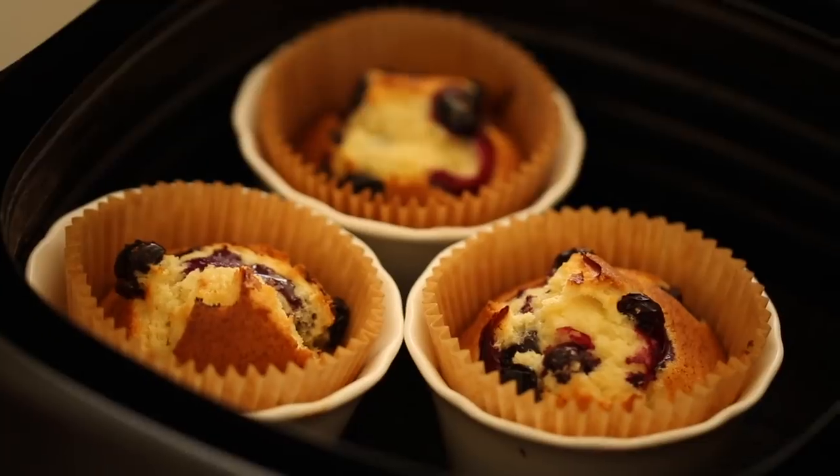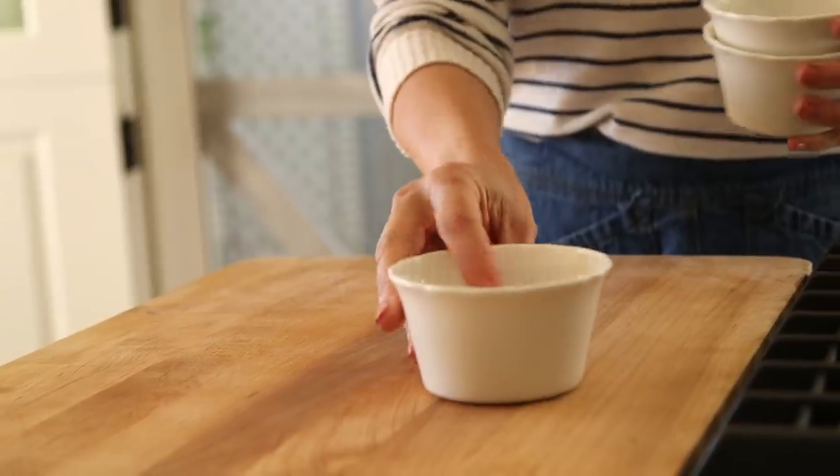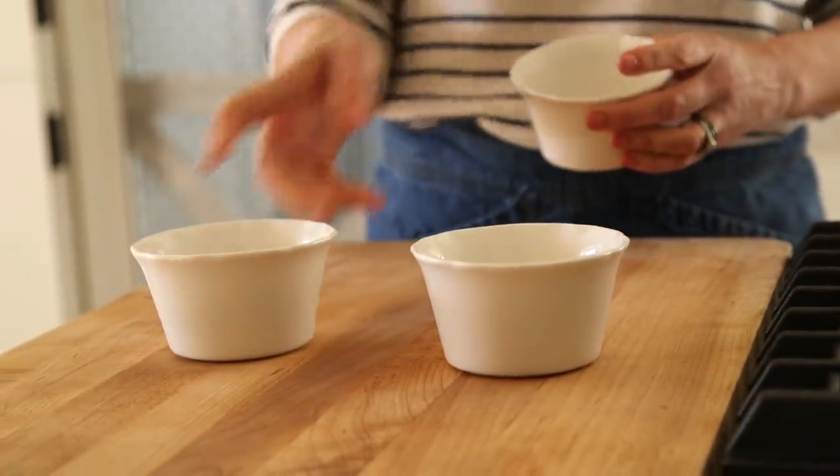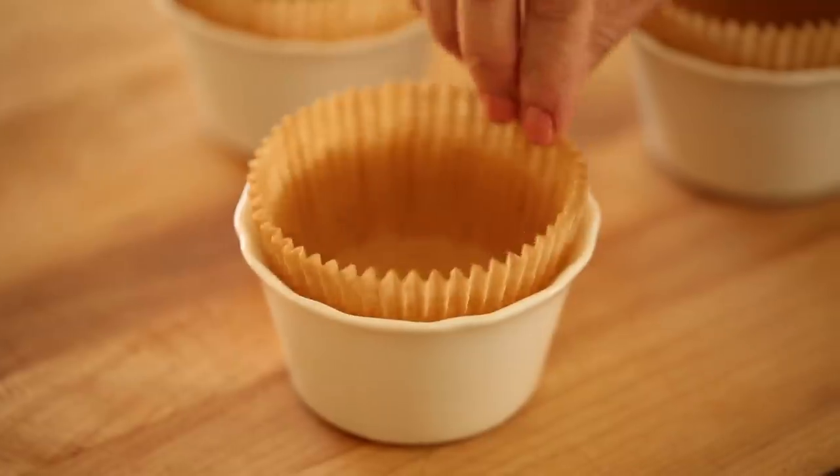The first thing to know about air fryers is if you're going to be using anything inside them, like a ramekin or a dish, it just has to be oven safe. So not microwave safe — you can't put plastic in it — but if it's oven safe, you're good to go. For this recipe, I'm going to be using three one-cup ramekins.